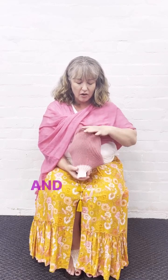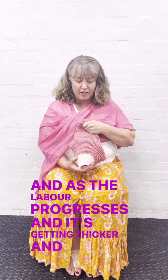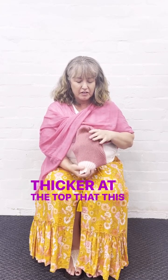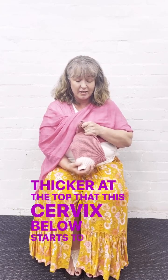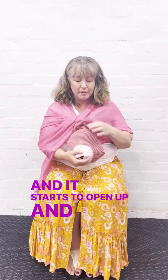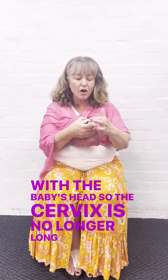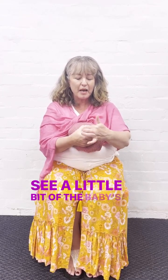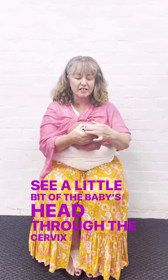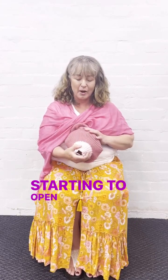As you can see here, the cervix is long. As labour progresses and the uterus gets thicker and thicker at the top, the cervix below starts to thin out and open up. When we are almost flush with the baby's head, the cervix is no longer long and we can see a little bit of the baby's head through the cervix. So labour is in the early stages, but it's starting to open up.